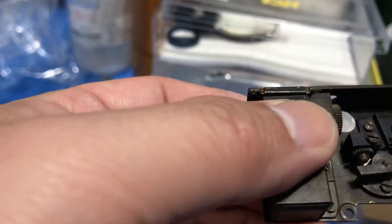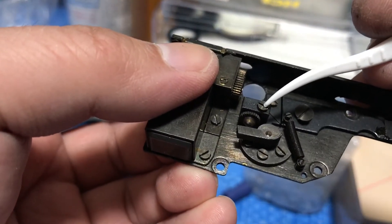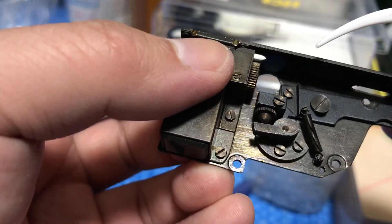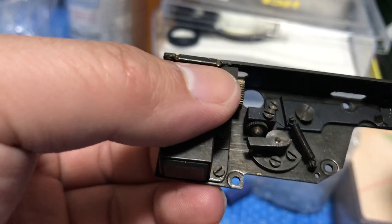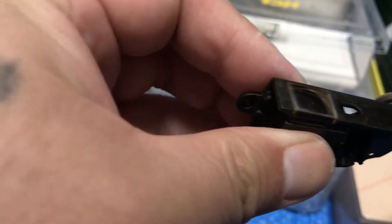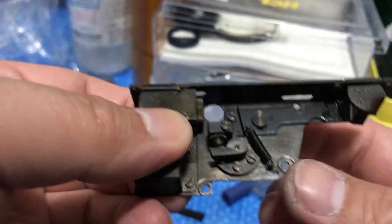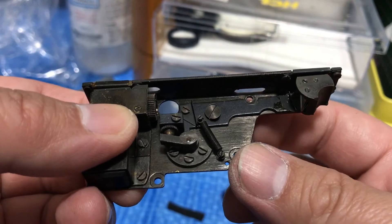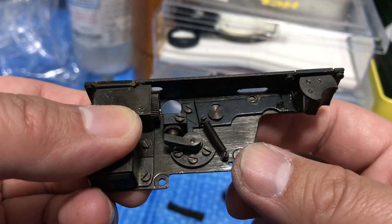Then you mess around with this other cam over here. This one is the horizontal adjustment for the rangefinder. Here's a spring, and this is the one that gets coupled to the lens — so every time you focus in and out it goes from infinity to closest focus distance and back.